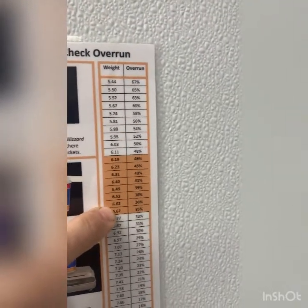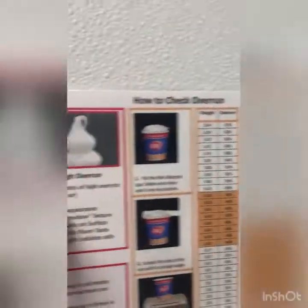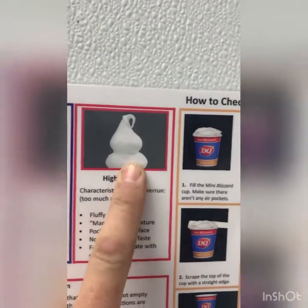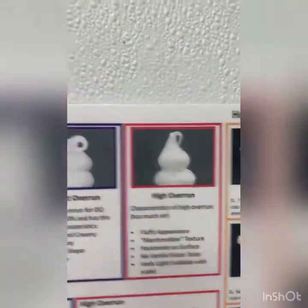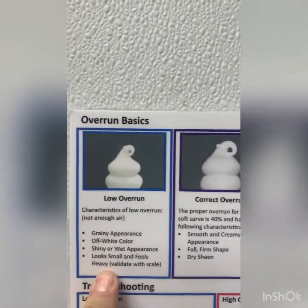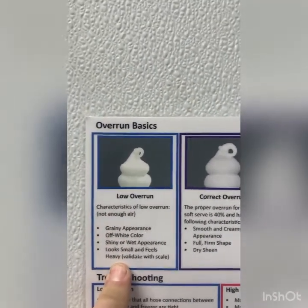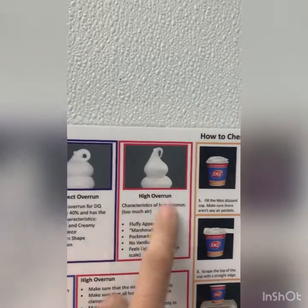If it weighs less than that, it means there is too much air in the mix — it's fluffy, it's marshmallowy. The opposite is it actually becomes really shiny and doesn't stack up very well. You can kind of see the difference between too wet, perfect, and too much air.